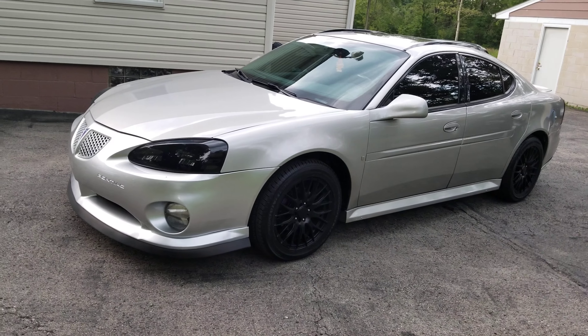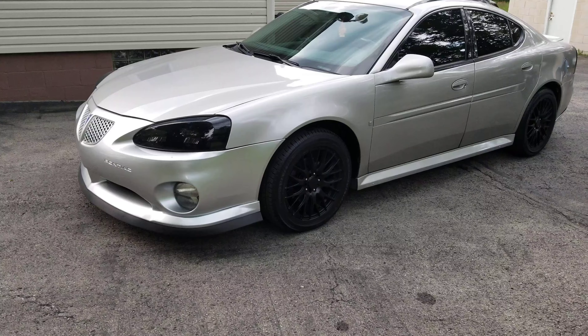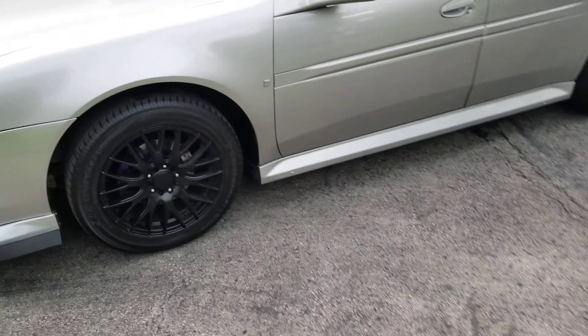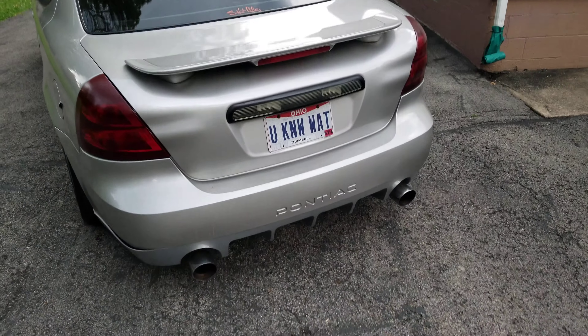This car was stock. We added the special edition front lip, side skirts, headlights. We got the brakes done, and got the rear diffuser on there too. GXP spoiler as well.